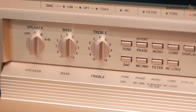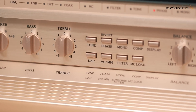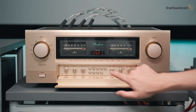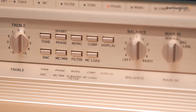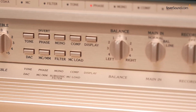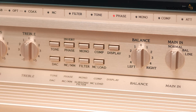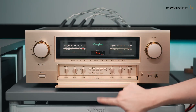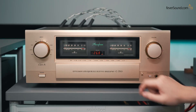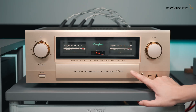Below that: DAC, MC, MM, filter, MC load — these only work if you install the option cards. The display button is just for turning off the light and screen. The COMP button boosts bass when listening at low volumes for more low end. This is the phase inverse switch — I pressed it because the balanced input phase is pin 1 ground, pin 2 cold, pin 3 hot, so I needed to invert the phase. Since this is the Class A version, all Accuphase Class A amplifiers use traditional LED digital displays.